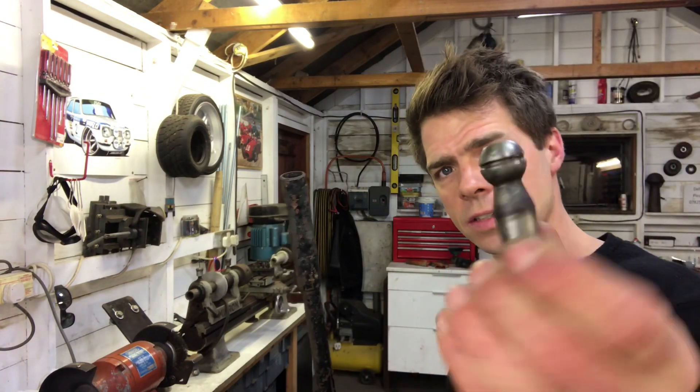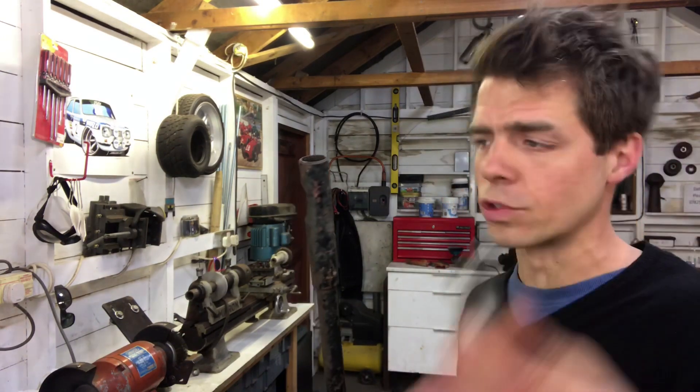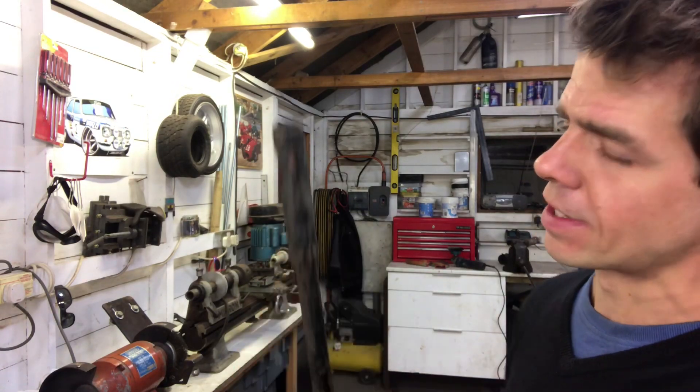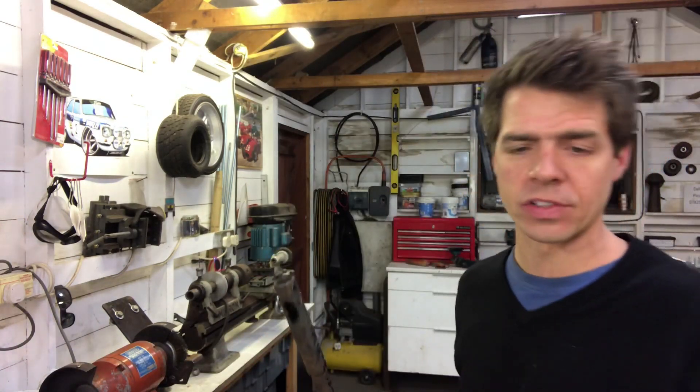This is one of two rods that make up the steering system. They also have these - this is one of four ball joints that make up the ends. They're adjustable, they just wind in on a little thread. As you can see they're all in a bit of a state so they all need a bit of attention and these need cleaning up on the wire wheel.